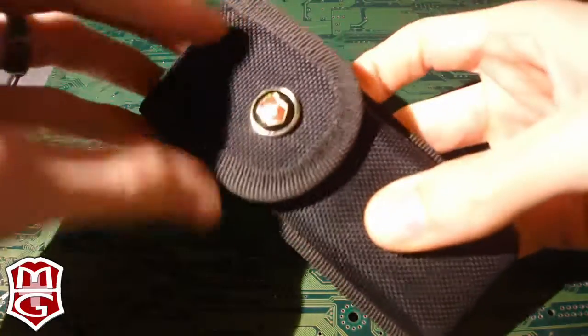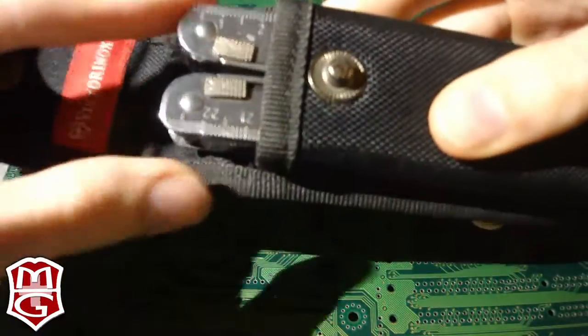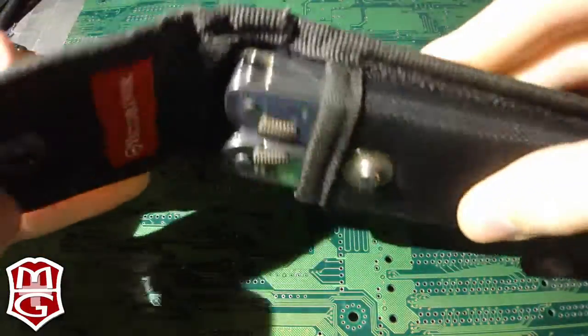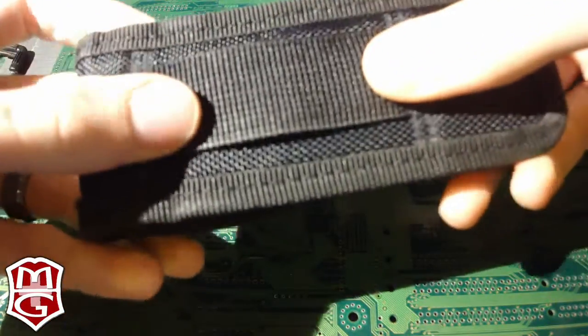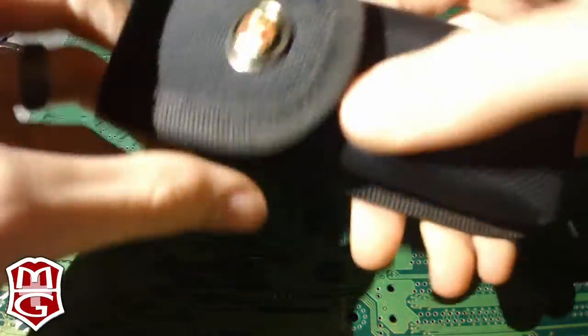This is what I carried from 2001 until about six months ago. This is the Swiss Tool RS, and this is the basic nylon case. It goes through your belt — no quick release, which I kind of like. I prefer that it actually stays there; if I have to take it off, I have to take my belt off. No big deal. But all it holds is this.